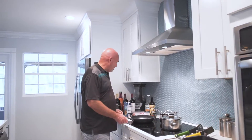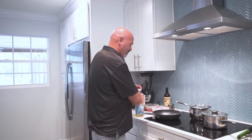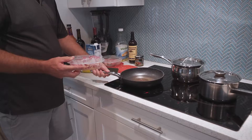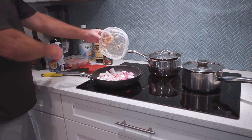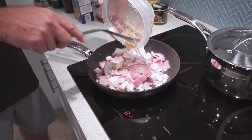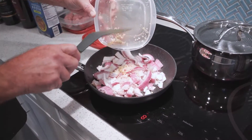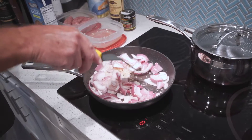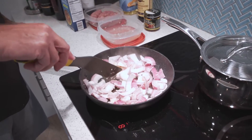Now I'm going to sauté these onions to get them caramelized. Get a nice hot frying pan, put some oil in it, put the onions and the garlic into the oil. We're just going to caramelize these for a few minutes and get them nice and brown.